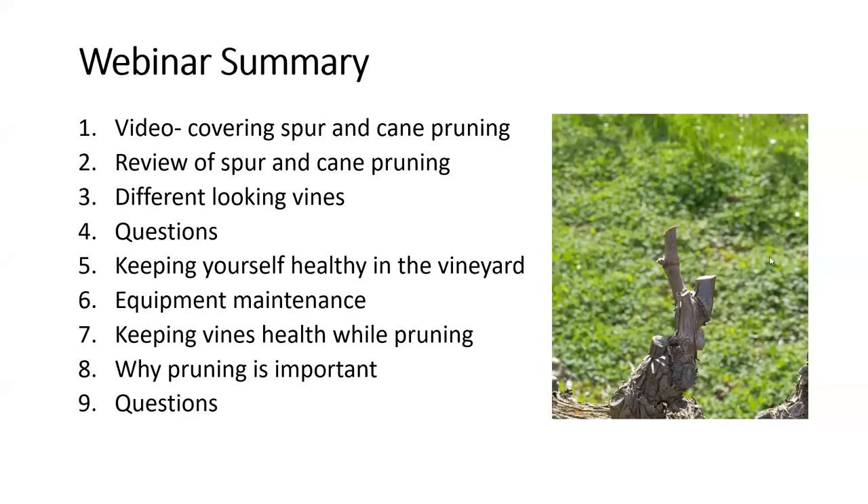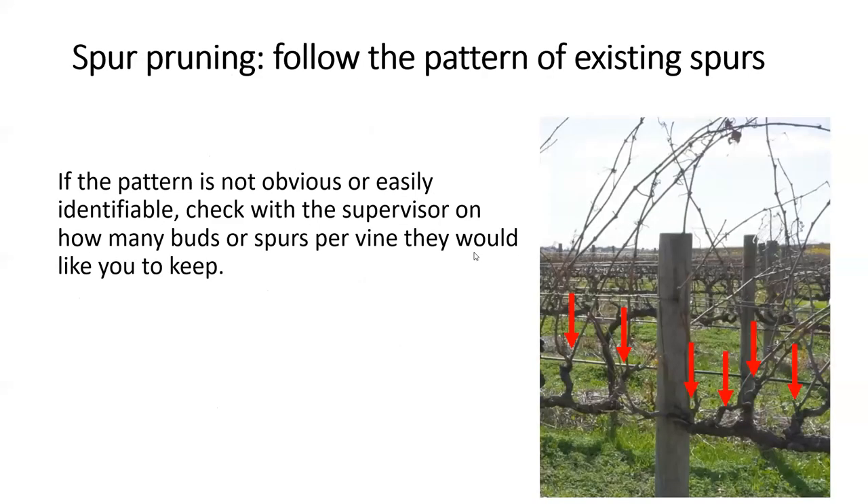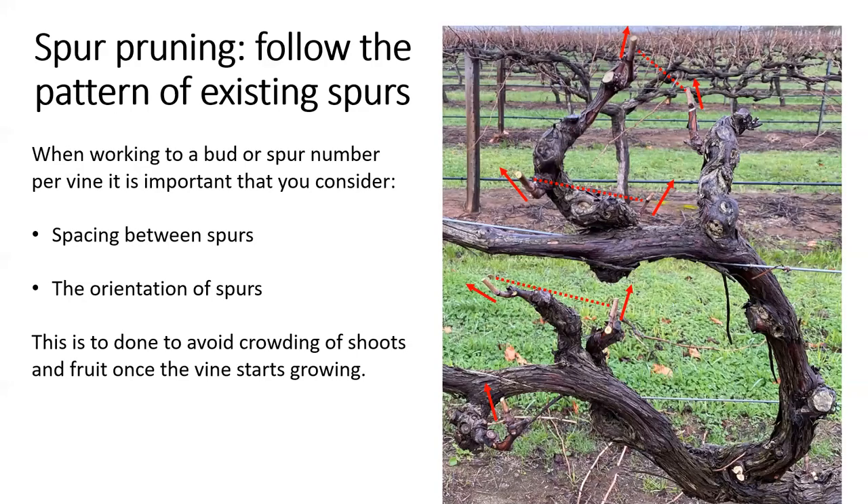In the film I explained that when spur pruning, you should follow the pattern of the existing spurs — you can hopefully see the pattern highlighted by the arrows in the photo. We were fortunate to have access to well-maintained vines with nicely evenly spaced spurs and very few canes not arising from deliberately left spurs. It's not always the case — in some vineyards the pattern may not be as obvious, so you'll need to work closely with a vineyard supervisor to understand how many buds or spurs per vine they'd like to keep. Ask about preferred spacing between spurs — a typical answer might be a hand width or the width of your snips.